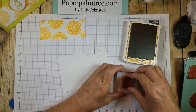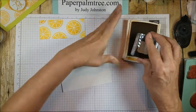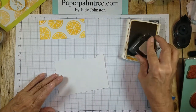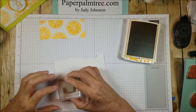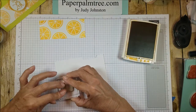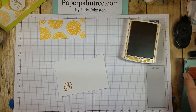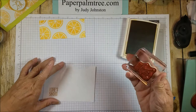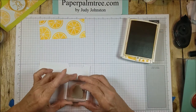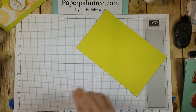Life is short. I'm going to punch this with a circle punch. I'm going to make sure it goes high enough that I can get it — there we go. And I'll do this one over here. There.